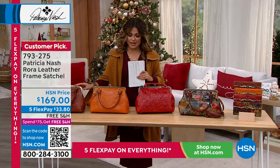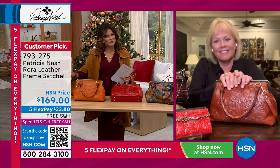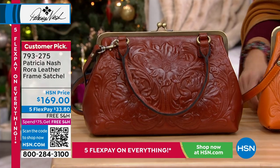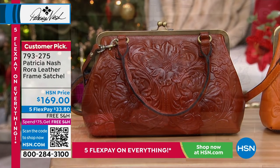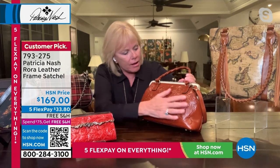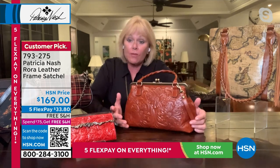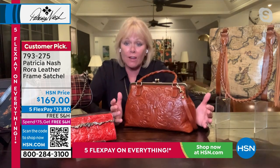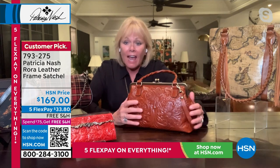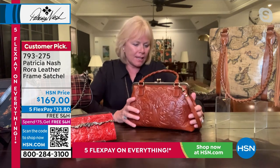Patricia, tell me about this design — if I remember correctly, it was a vintage saddle that inspired this? Yes, you're right. This is what I call British tooling, and the color of this particular tan I just absolutely love. It was a saddle bag I found in the countryside in England; it had this tooling on it and the leather was absolutely amazing.